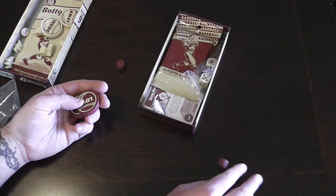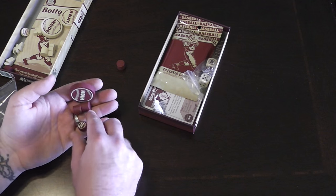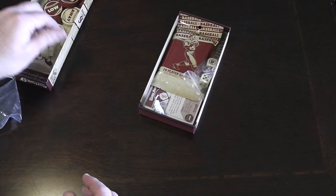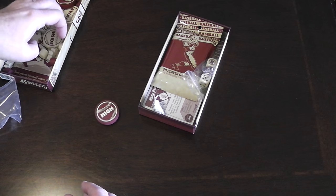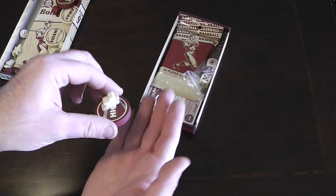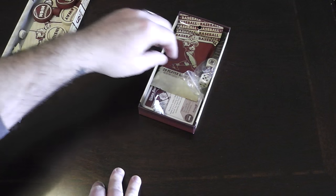These ones say high and low — they look nice too. High and low, and here's another one for high and low. These are nice, big, chunky wood bits. You can see how big they are compared to the meeple — they feel nice to hold.